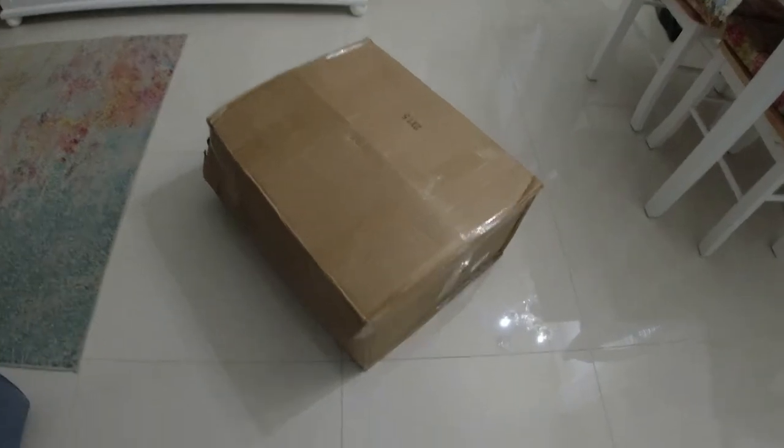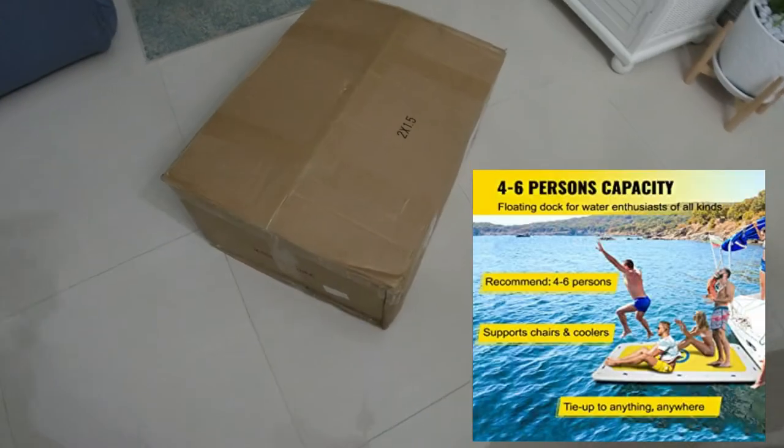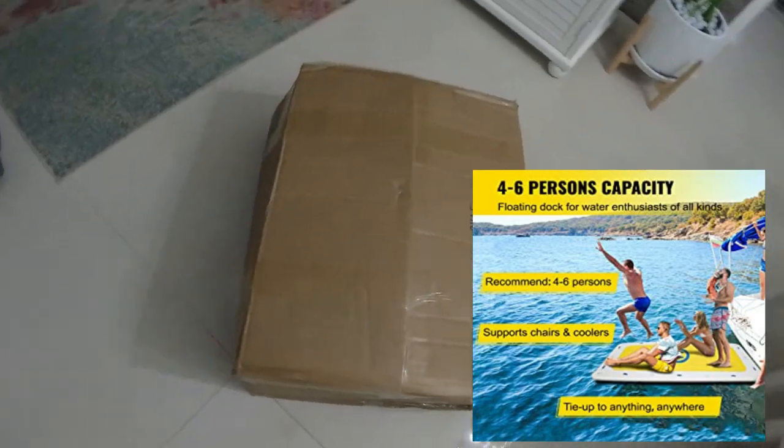We just received this box — it contains our new floating dock that we're going to use for our sandbar adventures.